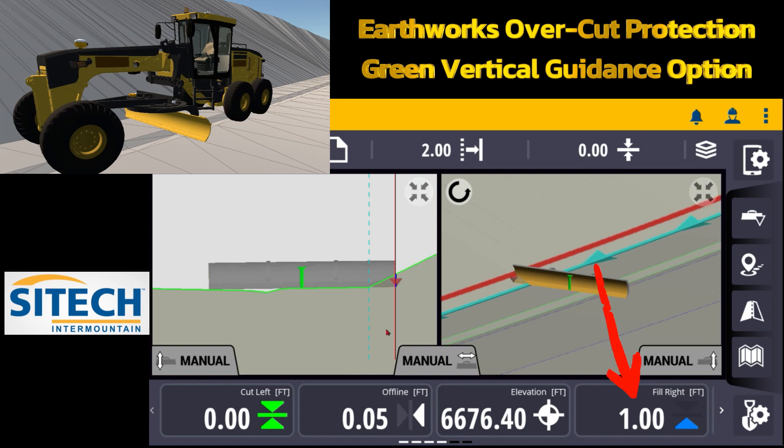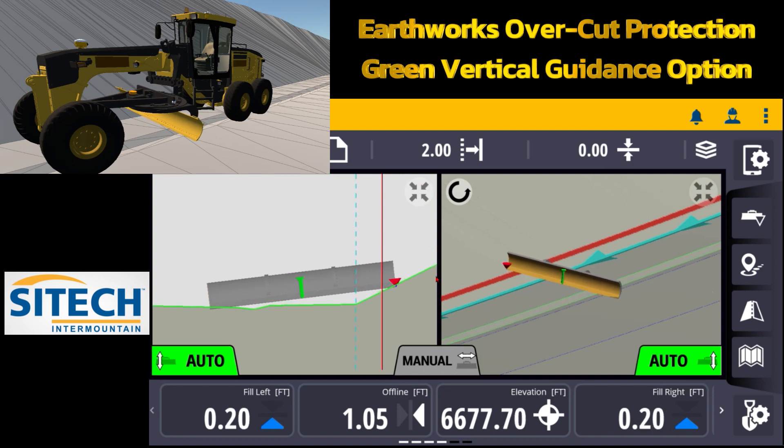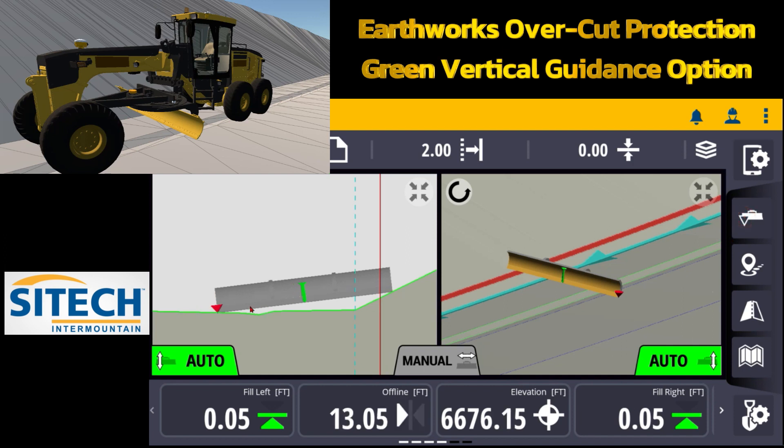Now my cut fill is going to tell me that on the left side I'm touching at zero but on the right side I have a fill of a foot. Overcut protection is designed so that as I slide the blade over it's constantly telling me to raise the blade up — say 185 or whatever it may be — to get all the way to the very top. It's protecting both sides of the cutting edge. If I turn the autos on, overcut protection protects you from accidentally overcutting the slope or overfilling a slope that might cut off to the side. Even if I turn my caret to the left side, with overcut protection on and autos on it is trying to get me to that point for both sides.